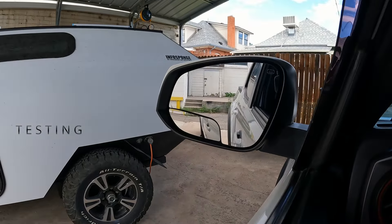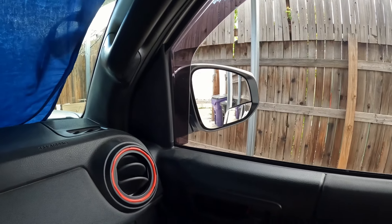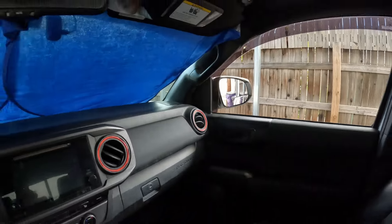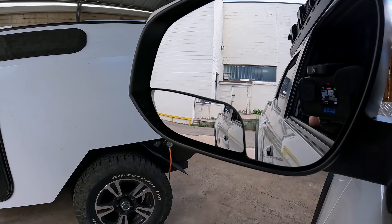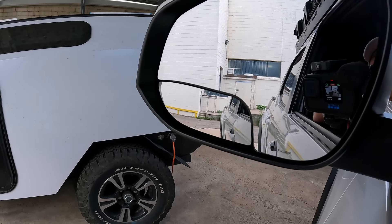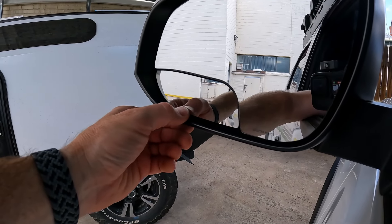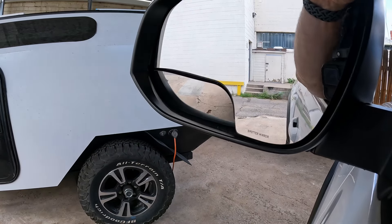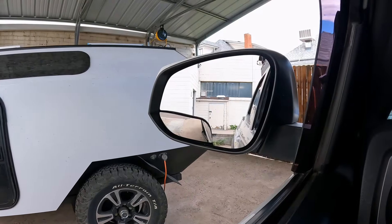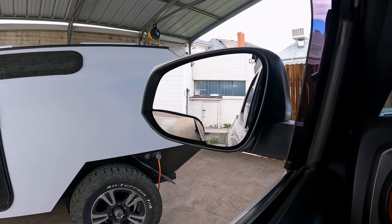Here's the passenger side. I'm planning on using it mostly so I can see my trailer while I'm driving and monitor my blind spot. But you can also pivot this little mirror all the way down like so, and here's the view you can see if you're doing parallel parking or rock crawling.